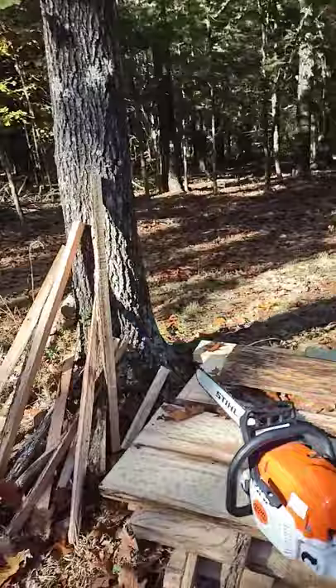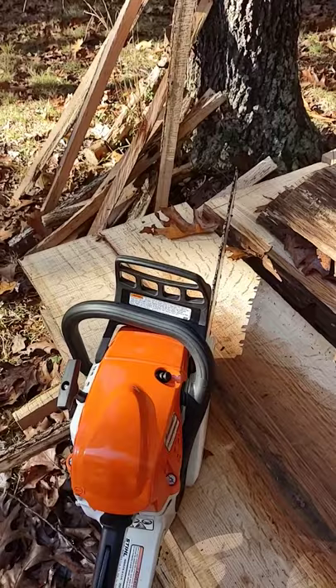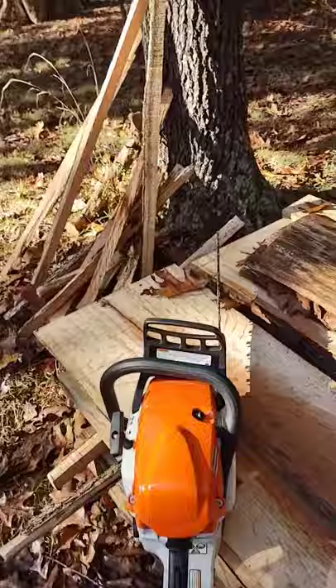Hi everyone. It is getting cold — it's time to start cutting firewood. I have the MS-391 out this morning, and if your saw came with this optional feature, this is a decompression valve. The way it operates: when the saw is either cold or warm, it doesn't matter, you push this in and that cuts back on the compression of the engine until it starts, to make it easier for you to pull the rope.